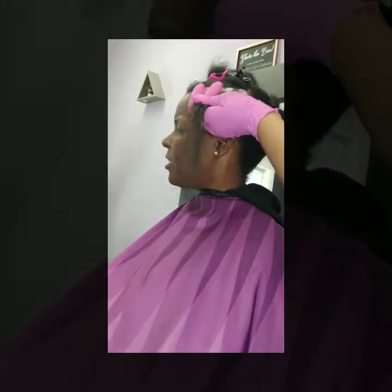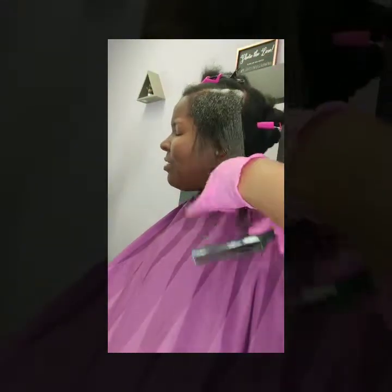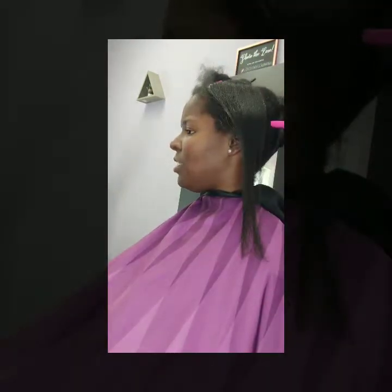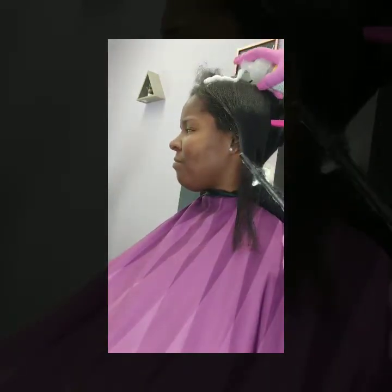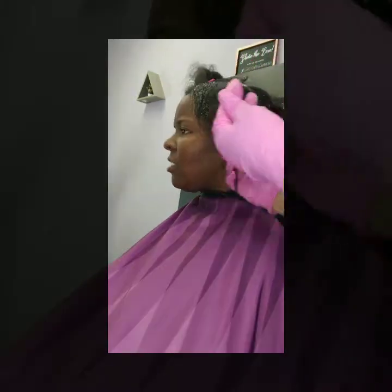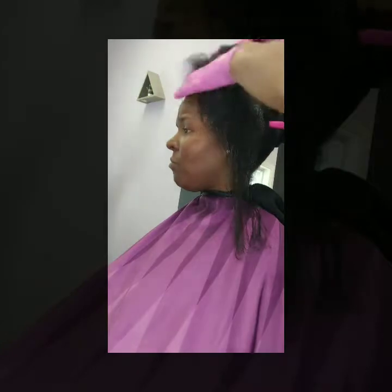As you can see, I've shampooed her hair, blew it dry, and then I'm applying the treatment. I've already done the two back sections — I started at the nape and worked my way up — so now I'm on the front two sections.